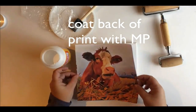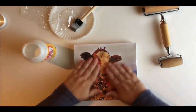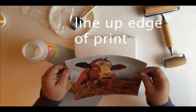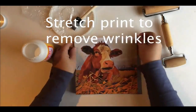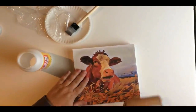Once you get that print coated with the Mod Podge on the back, you want to get the edges lined up and then stretch it flat and it'll remove the air bubbles and the wrinkles. That's what I learned after doing a couple of them. You've got some time before it dries, so take your time and move it around. Get the edges the way you want and flatten it out with the brayer.